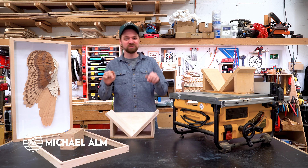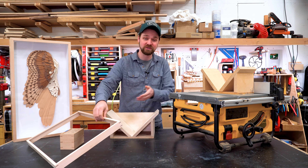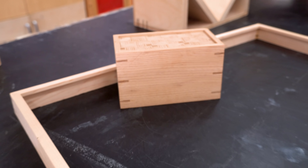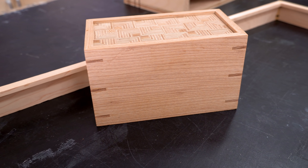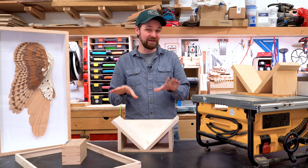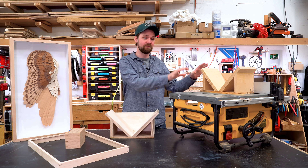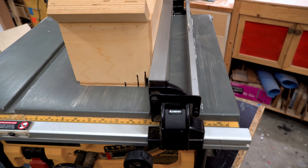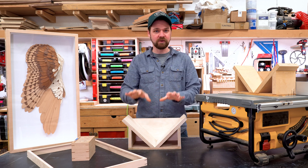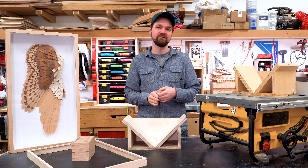Hey everyone, Michael Alm here. So this week I'm working on a spline jig. A lot of viewers have requested this ever since I put out the picture frames basics video, and this is a super handy jig to use for all sorts of splined miters — things like boxes, picture frames. This one is specifically designed to be universal. Stick around, I'm going to show you how to make this and how to make the splines for it and get a nice tight fit.